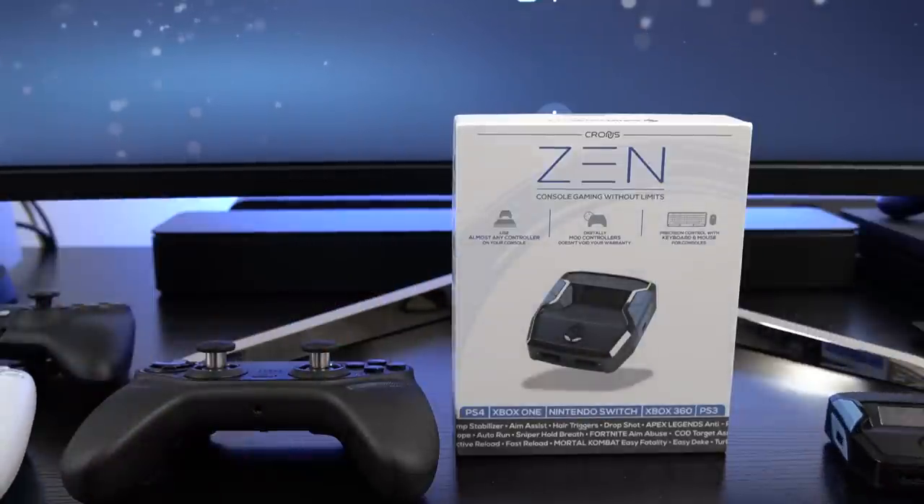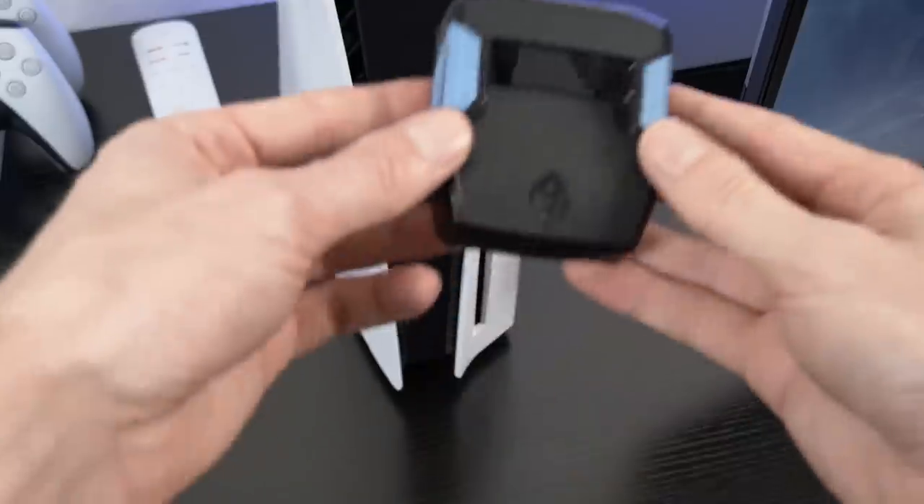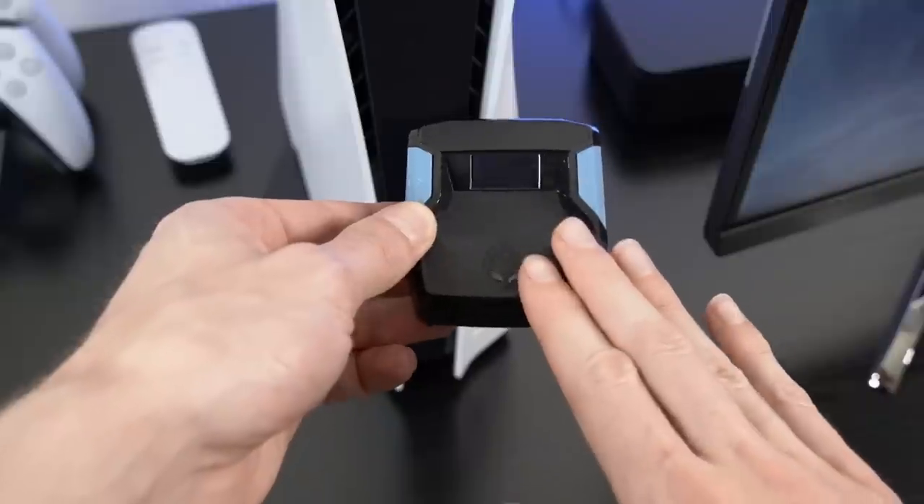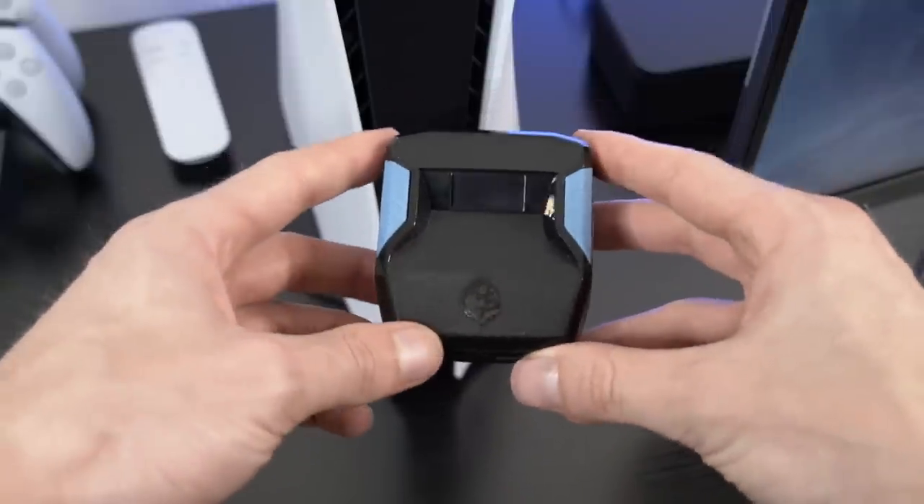So for educational purposes only, I'm going to show you guys exactly how this works. We've already updated the Cronus Zen with the latest firmware and I've also made sure that the PS4 specialty mode is enabled in the Zen Studio settings.